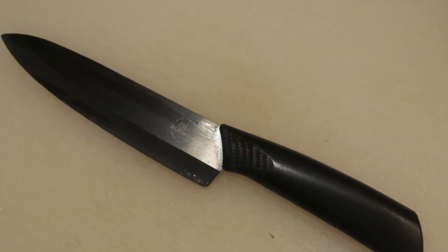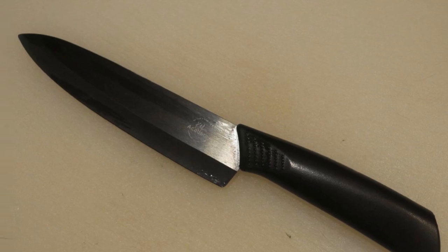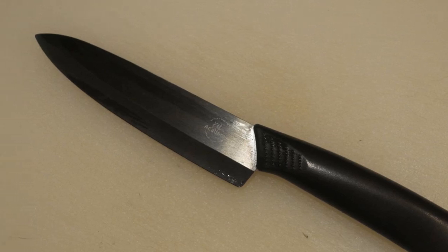It is now nearly 15 years ago when I was working overseas for a year. During that period, someone introduced me to the ceramic knife. That was the only knife that I had during that period, and I used it for everything. Afterward, I discovered that I'm truly in love with the ceramic knife.